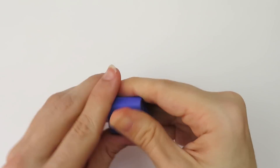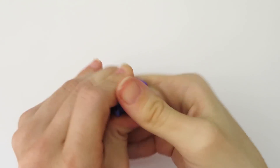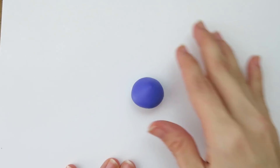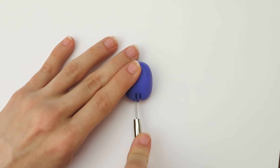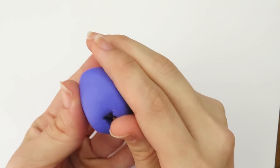When you first open polymer clay it can be kind of hard and not very easy to work with, so to make it softer you need to knead it. Next I roll it into a ball-like shape, and once it's nice and smooth I start to turn it into an oval shape. Now that I have this shape, I need to make the character's legs, and to do that I'm going to cut a little piece out of the clay.